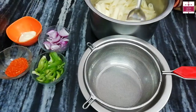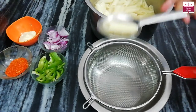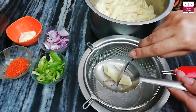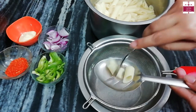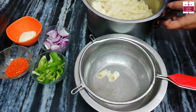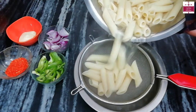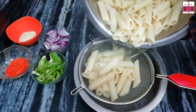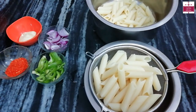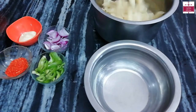And we will turn off the gas. The pasta has been boiled properly. Now we will remove the water. Look, it is easily cut — this means it is ready. Now we will drain the water. We have removed the water.